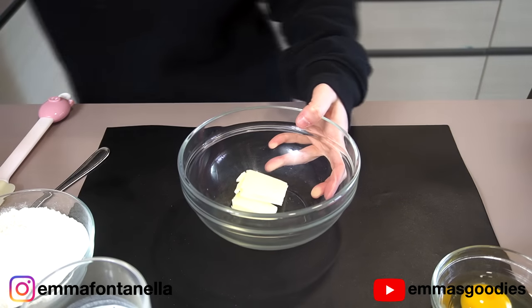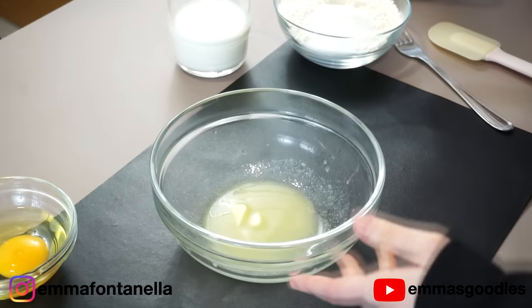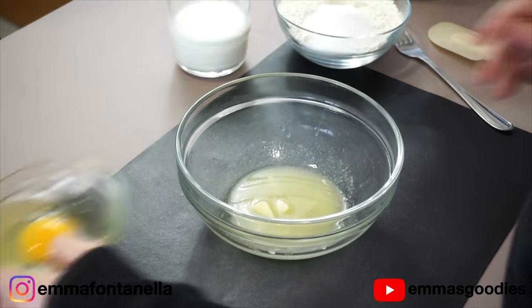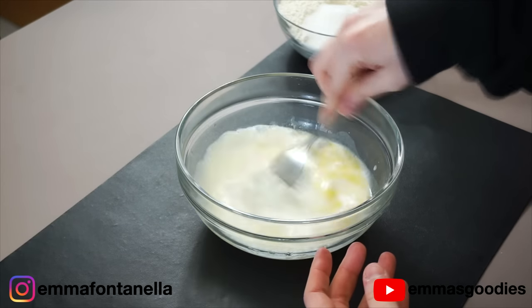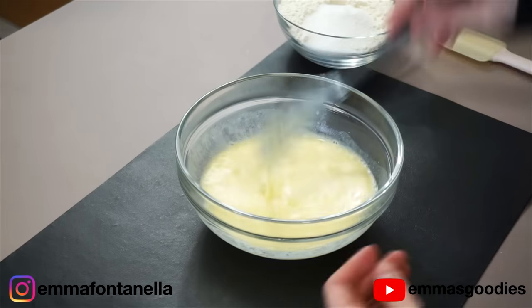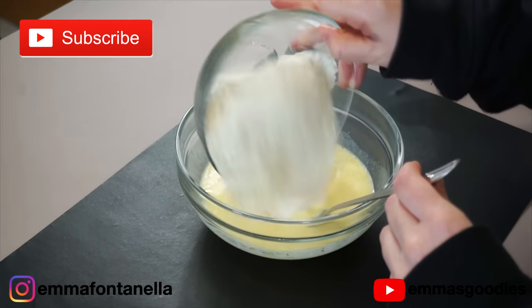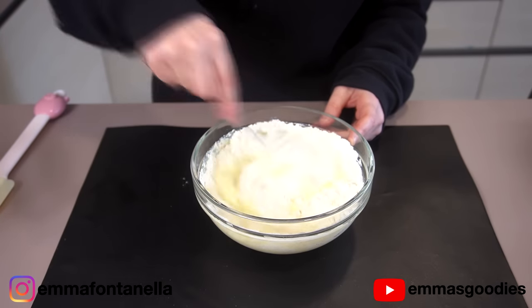The recipe itself is super easy. We're going to start with butter, melted. I like to pop it in the microwave — whatever works for you, as long as it's liquid. To the melted butter, add one egg and the milk. Give these ingredients a thorough mix and add the remaining ingredients: the flour, leavening agent, salt, and sugar. The full recipe will be in the description box below. Combine these ingredients well.